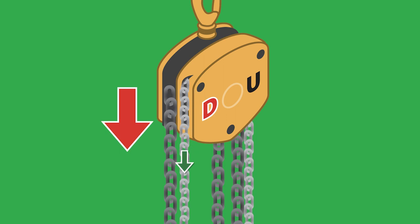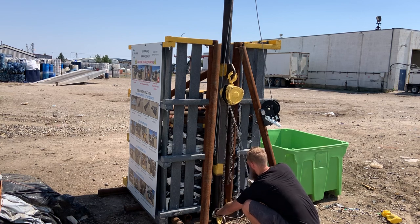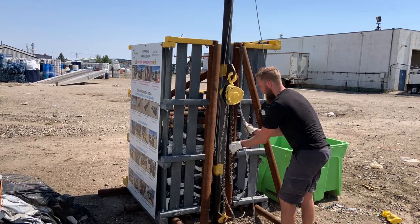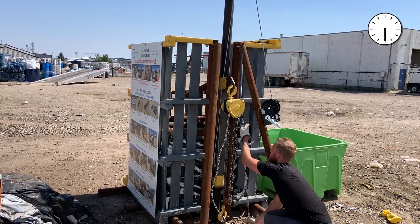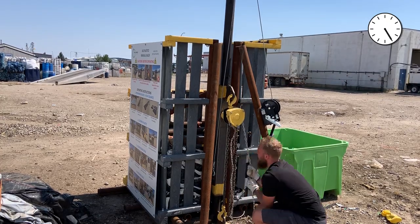Pull the left side chain of the chain hoist to lower the hook, or the right side chain to raise the hook, enough to attach it to the base ring. Then pull the right side of the chain to start compressing the plastic, keeping clear of the winch handle.